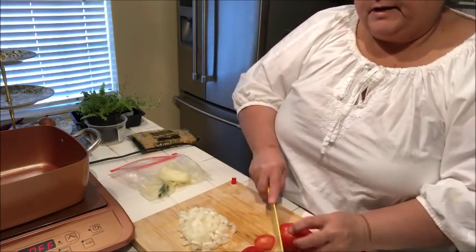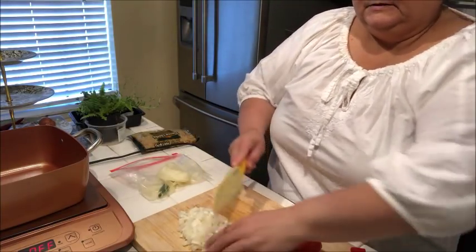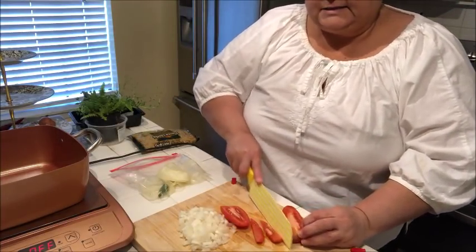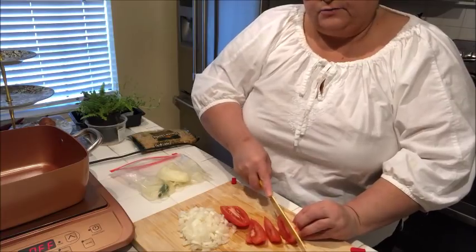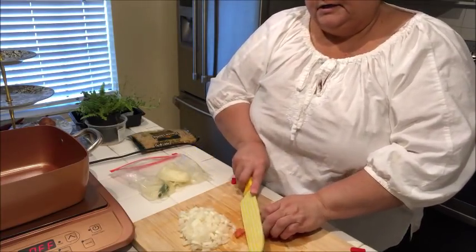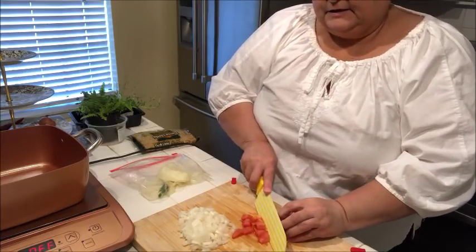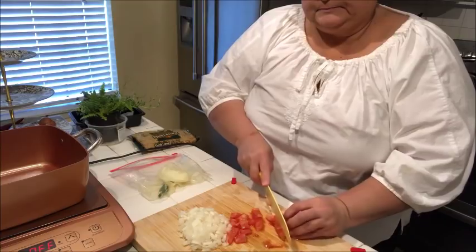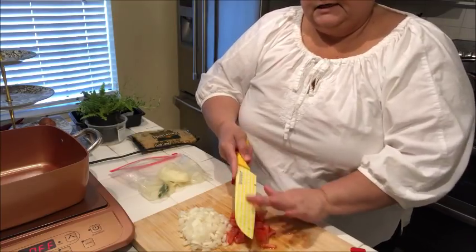Now I'm just going to chop up some tomatoes and get those ready as well. I have my little plastic ziplock bag here where I had already peeled and cut into my onion. I just put it all in this ziplock bag and stick it back in the fridge — I feel like that keeps it pretty nice.